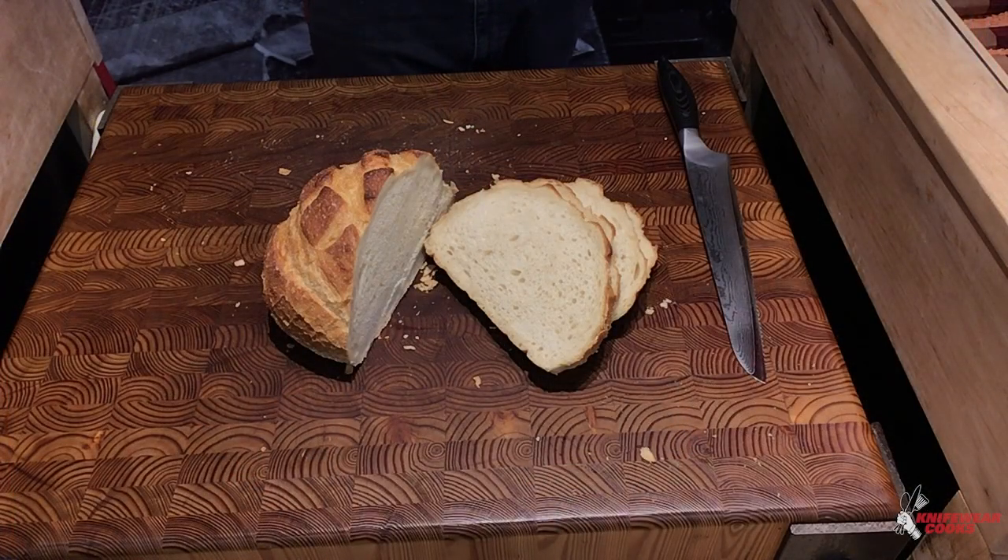I'm going to slice up some bread and show you this technique that I like to use. Let me adjust the camera and we'll get right to it. Let's call this the patented knifeware way to slice a loaf of bread.